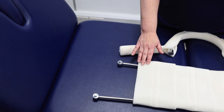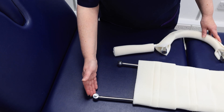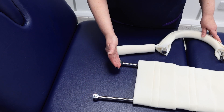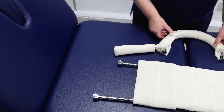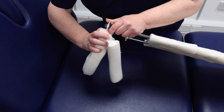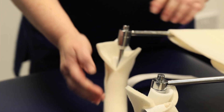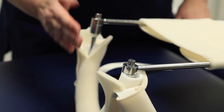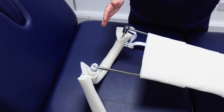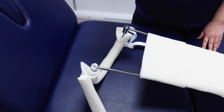Attach the prepared thigh hoop to the splint. Since the patient has a right leg fracture, the lateral aspect of the splint should be higher than the medial. When attached, the hoop should sit diagonally. This positioning is crucial, as the Thomas splint applies fixed point traction, anchoring against the patient's sit bone, while the other traction point comes from the skin traction.